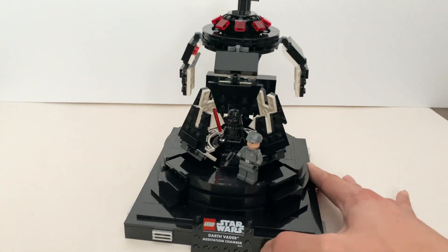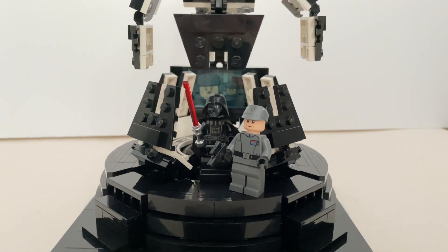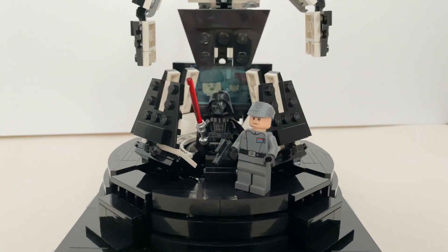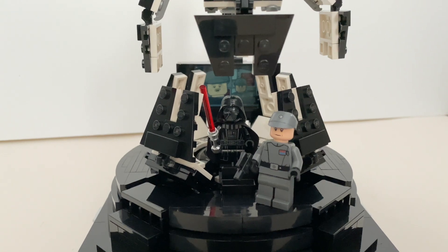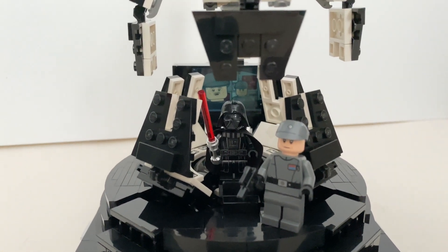It comes with two excellent minifigures. I would totally recommend this set to everyone, regardless of whether you're a Star Wars fan or not — this is a great Lego set. Let me know what you think in the comment section below. If you like my video, be sure to check out my other videos and subscribe to my channel for more upcoming updates. I'll see you next time.